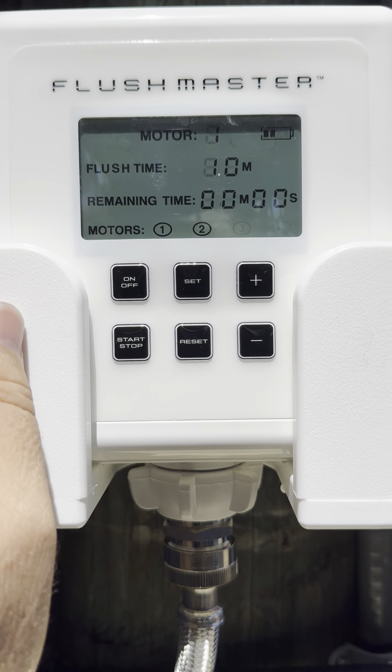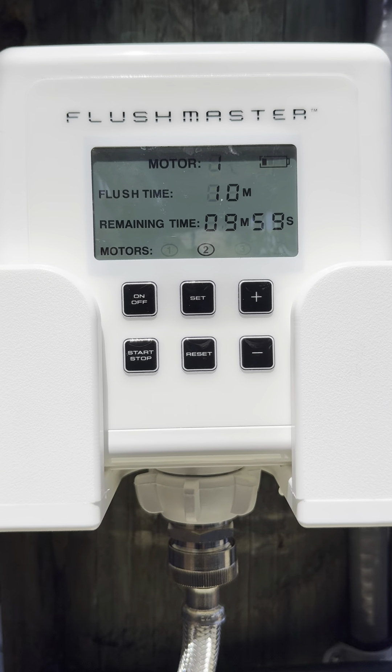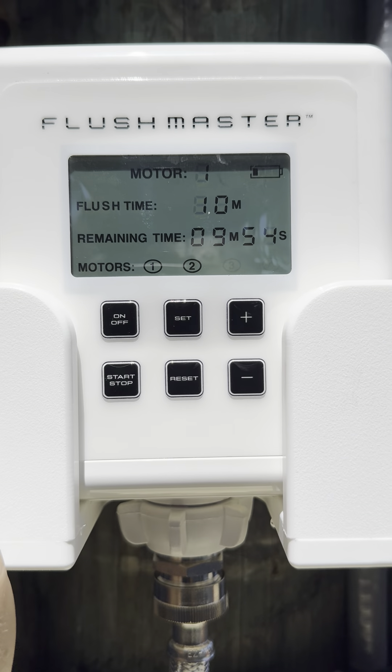It'll remember it. You've got your battery indicator right there — motor one and two. Hit start and you'll hear it click and it'll start pumping water, and then you can hit stop and it will stop it.